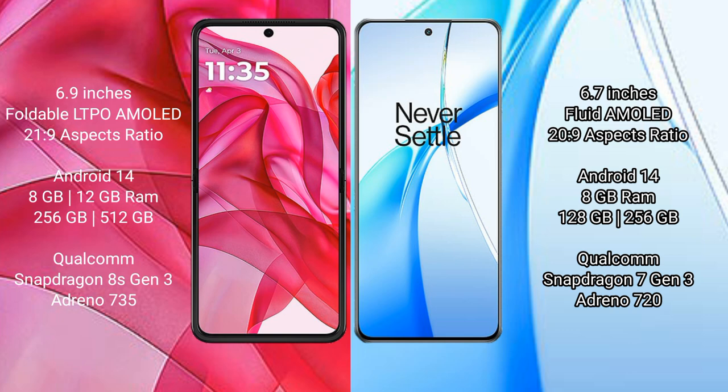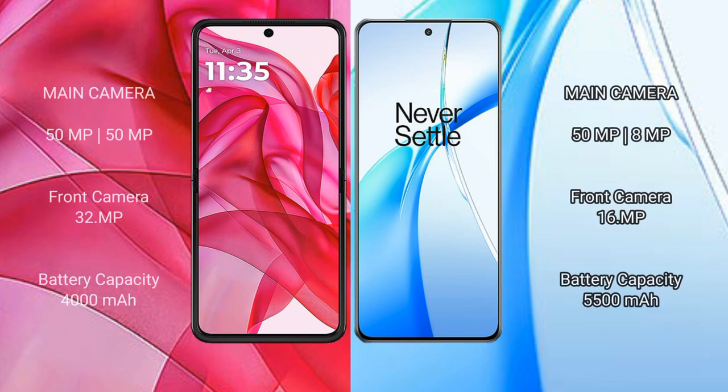The Motorola Edge 50 Ultra features the Qualcomm Snapdragon 8s Gen 3 processor with Adreno 735 GPU. The OnePlus Nord CE4 comes with 8GB RAM and 128GB or 256GB internal storage, powered by the Qualcomm Snapdragon 7 Gen processor with Adreno 720 GPU.